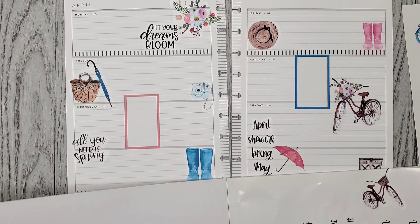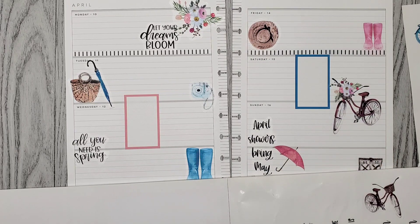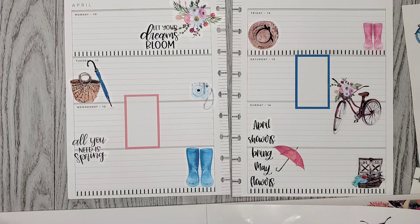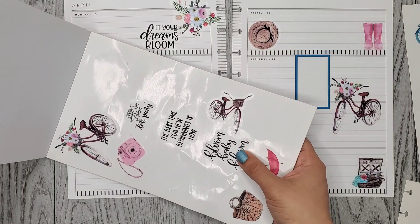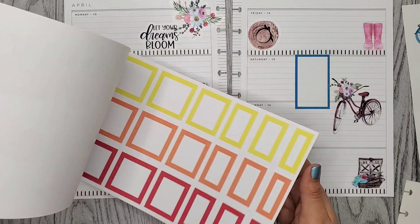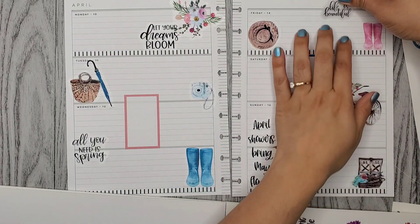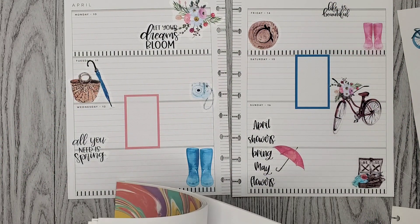So let me go ahead and add my bullet points. I kind of want to add another quote up here. Let me see if I can find another small quote. "Love grows here," "Life in bloom," "Bloom and grow." Okay, so I found this really small one in another section. It says "Life is beautiful." I thought it would look cute here. Alrighty, so now I'm going to add my bullet points.